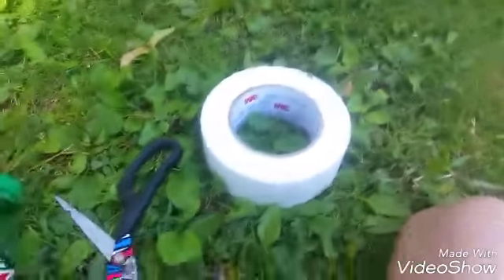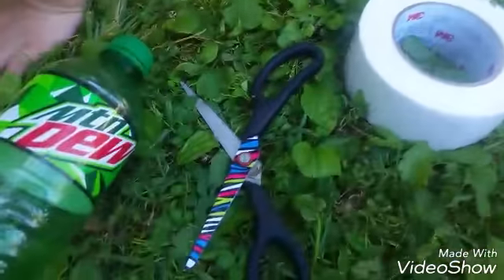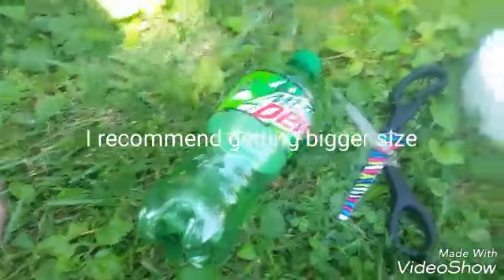Today we're going to be doing a tutorial. All you're going to need is a big roll of tape, scissors, and some type of bottle.